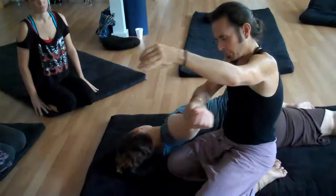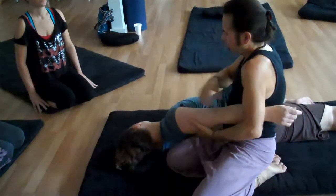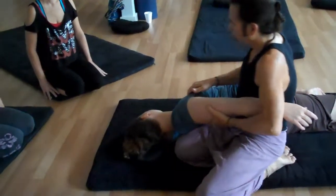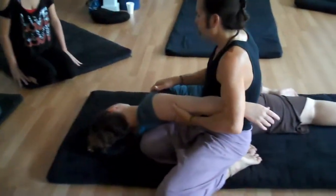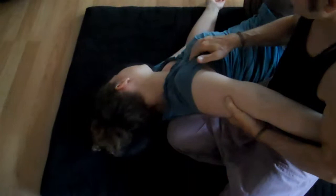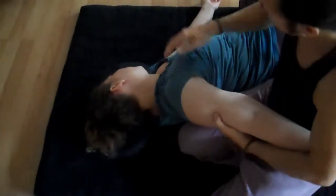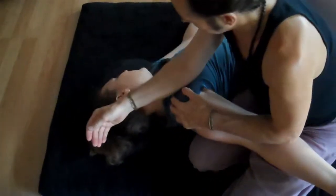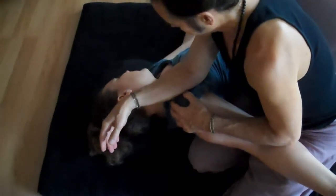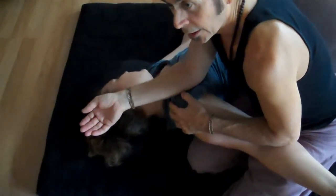So just bring the arm around and you can start working on pec major — the more superficial of the two pec muscles. Then you can let the person roll back a little bit more like this, and just lean in so that you can use your body weight with contact here.